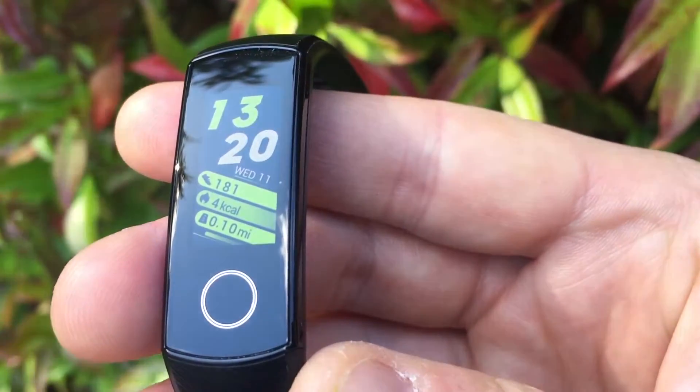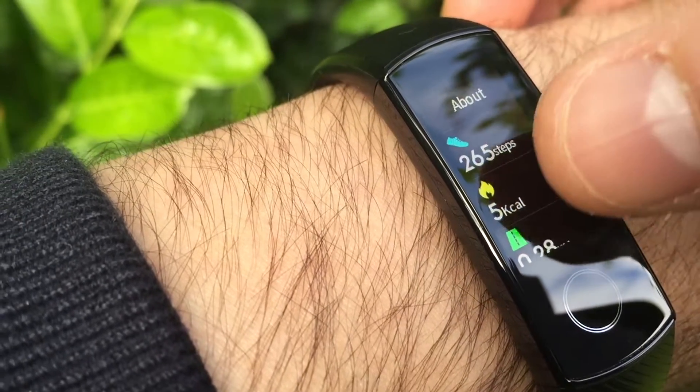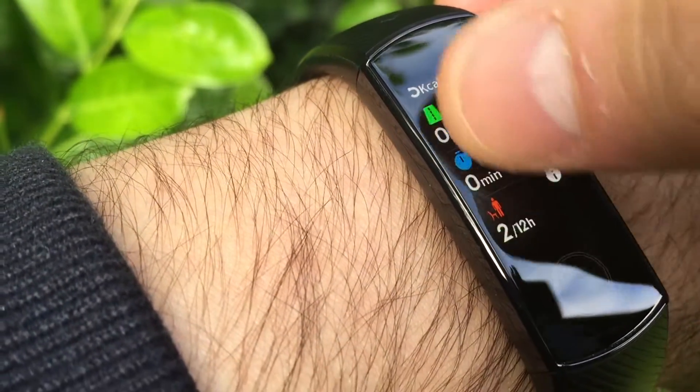Today, the new Huawei Honor Band 5 — a smartwatch and fitness tracker offering big value at a budget price. 5 best features to follow, and a couple of not so good things.